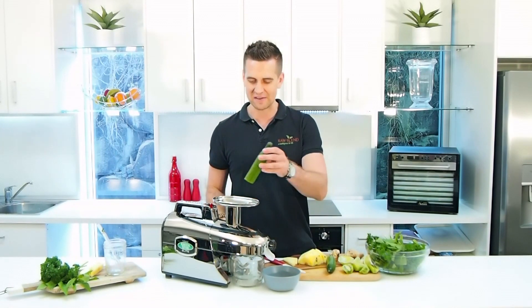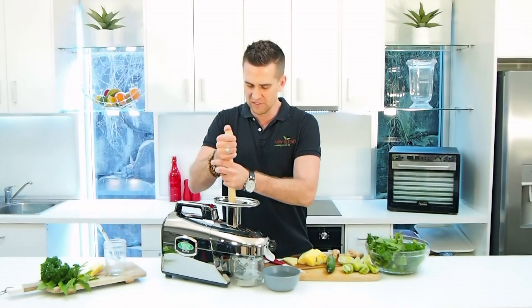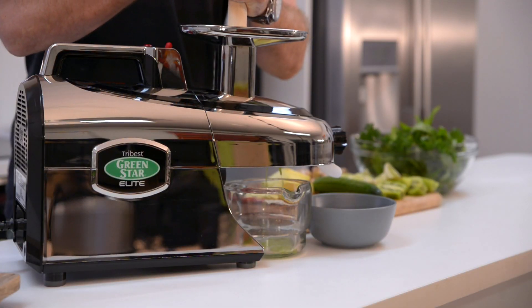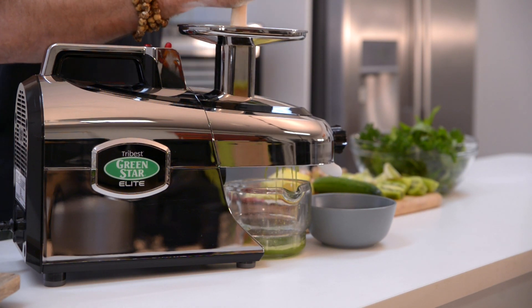I'm just gonna start feeding the ingredients in. Got a whole cucumber here. You do need to use some downward pressure when using the Green Star Elite juicer. If you do have arthritis, this isn't gonna be the juicer for you.